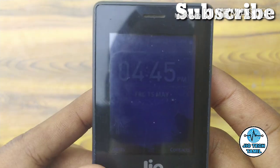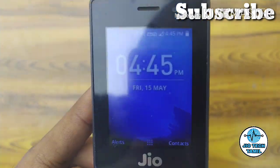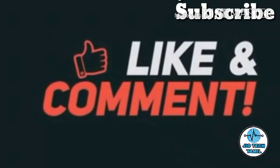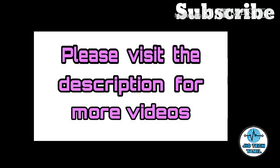Friends, please recommend this video. Until then, bye from Akash. See you next time.